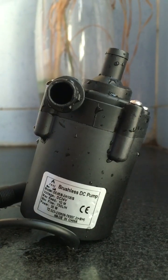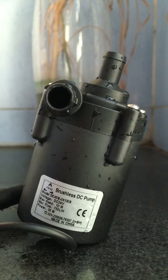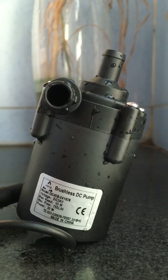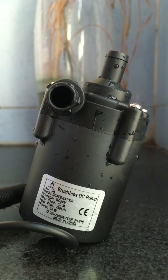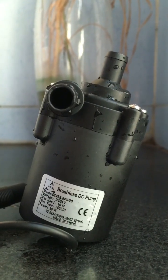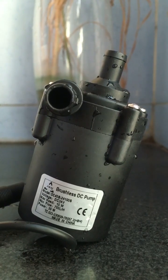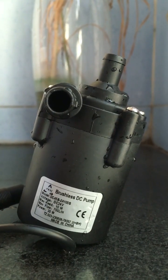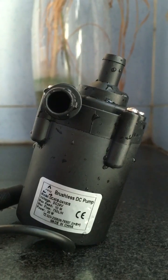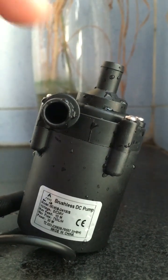Hey guys, this is Alexander from Shackscar Tech. In this video I will bring you the new micro brushless DC water pump of our series, DC45B24100S model. This is among our new series.